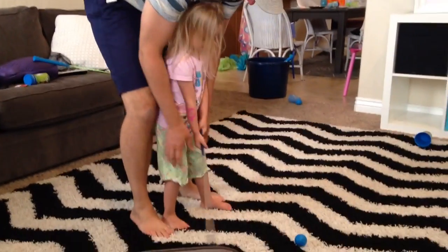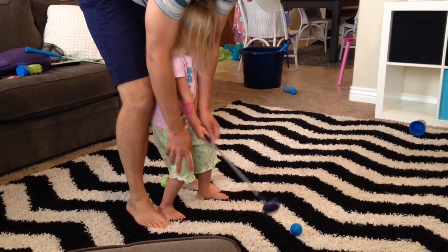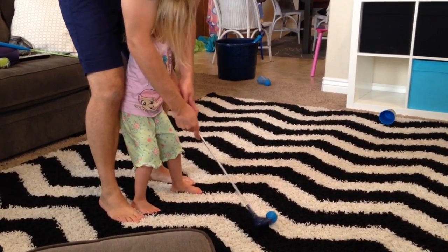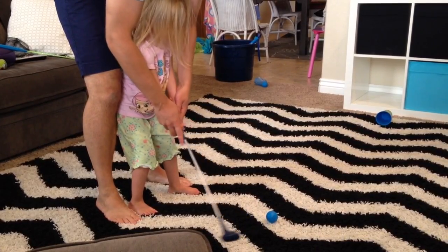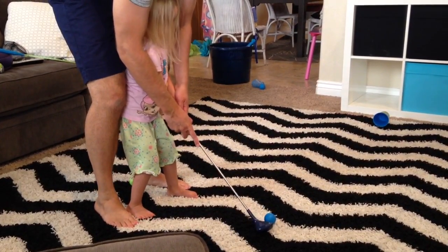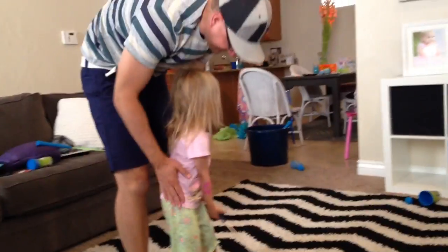Okay. Two hands. Bend the knees a little bit. Not so much. Right. There. Okay, ready? Ready? Okay, now just... you don't have to swing. Just a little. Okay, ready? Oh, you did it!